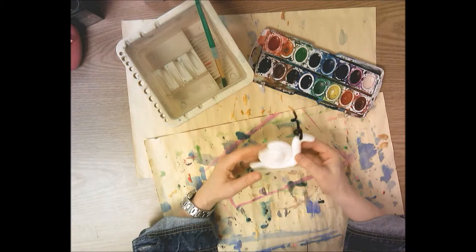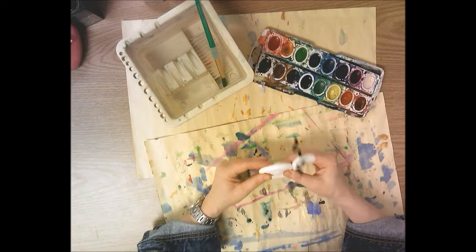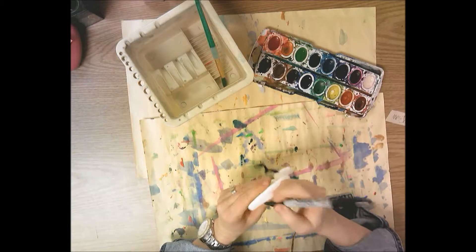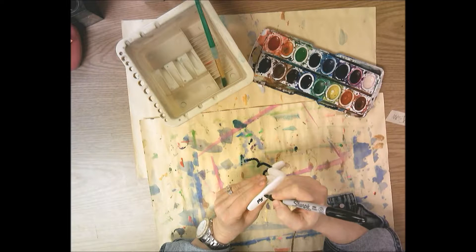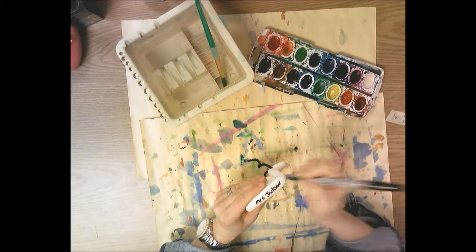When you get your snail back, it's going to be nice and dry. It's not going to be mushy or able to be bent — if you bend it, it'll probably break. You're going to pull off the masking tape with your name on it and write your name with permanent marker on the bottom first. Also put the day you have art — day A, day B, or day C — after your name.